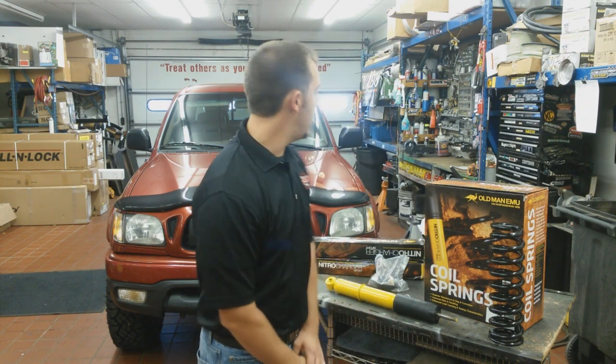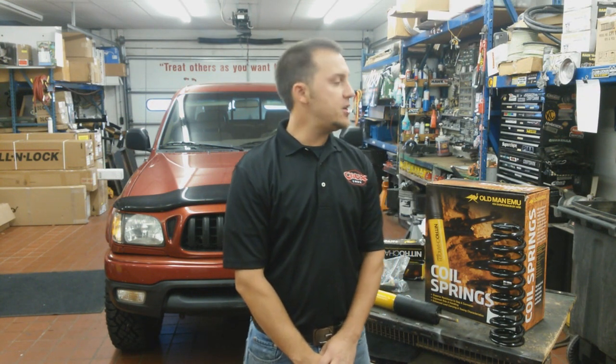Hey guys, Michael at Chuckstrucks.com again. Going to be going over some Old Man EMU suspension setup today. Basically we've got a 2004 Toyota Tacoma. Going to be getting a small 1.75 inch light duty strut lift in the front, and then we're also doing the nitro charger upgrade to the shocks in the rear. So let's go ahead and get right into it.